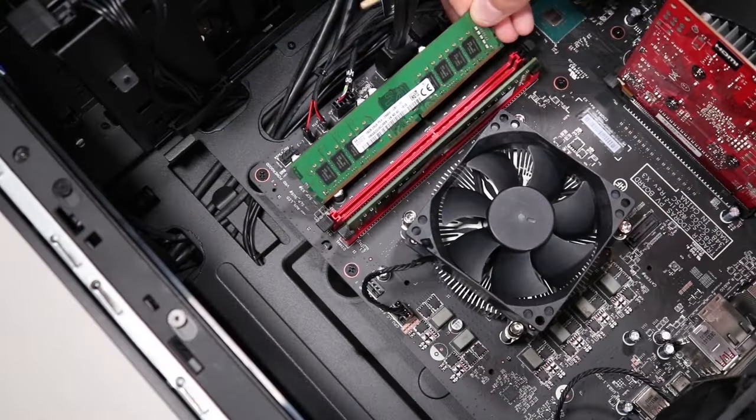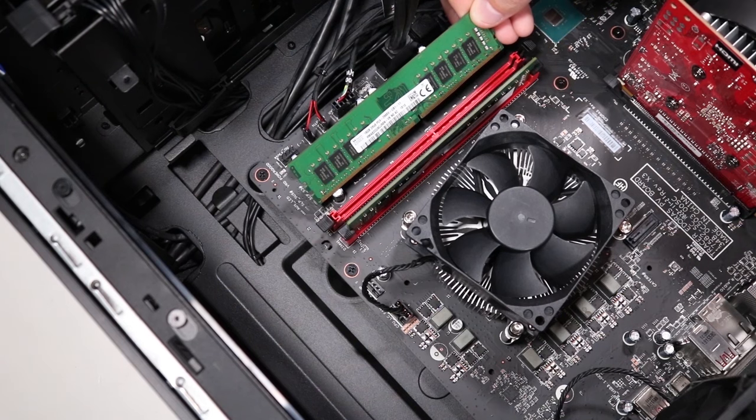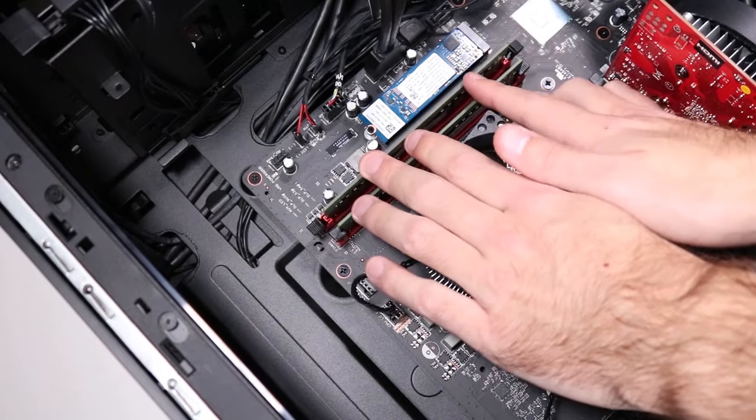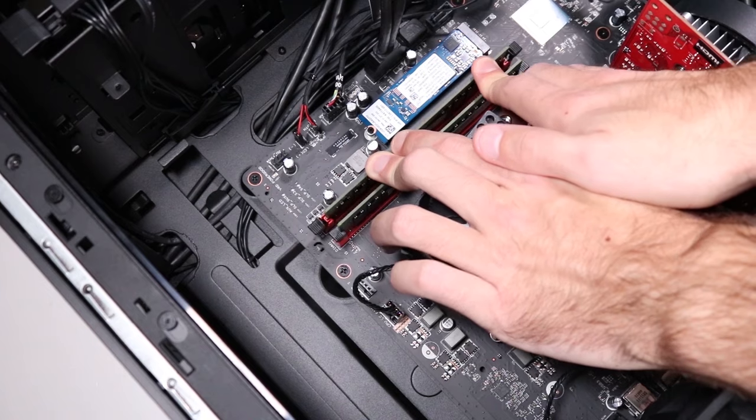Replacement: Align the small notch on the bottom of the memory module with the key in the memory slot on the motherboard. Press the memory module into the memory slot until the retaining levers snap into position over the sides of the module.